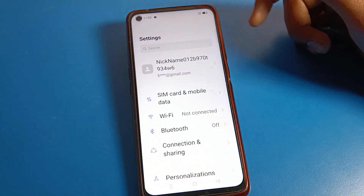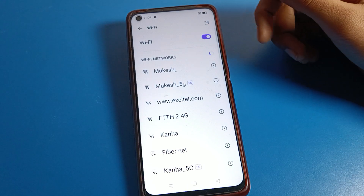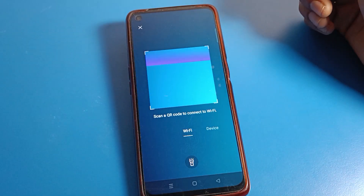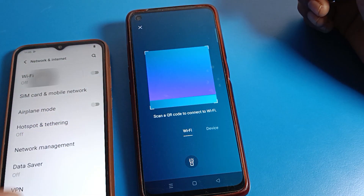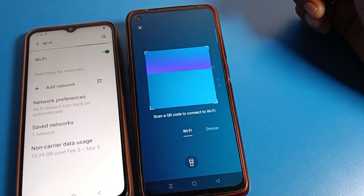First of all, open your phone Settings, then click on WiFi settings. After opening WiFi settings, click on Scanner. For this phone, I have already connected to one network, so I will click on the WiFi QR code setting.